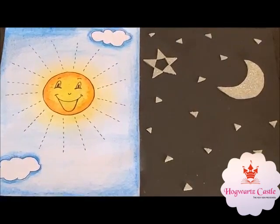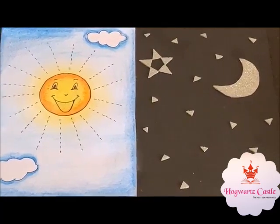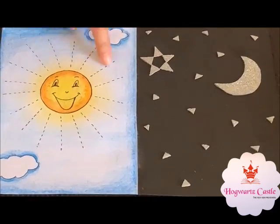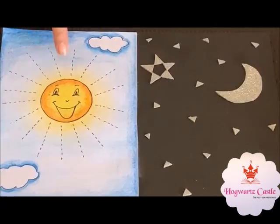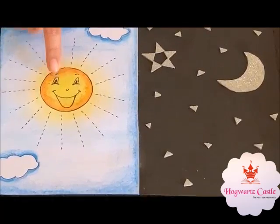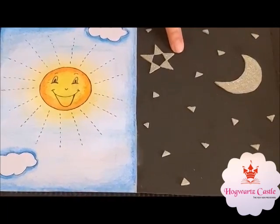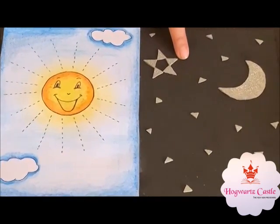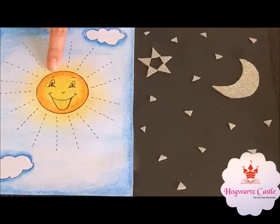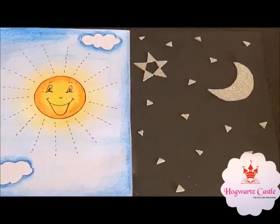Dear parents, please take your child out during the daytime and explain them about the sun. It has circle shape, it has rays around it, it is in yellow color, and it is very hot. And take your child out during the nighttime and show them there is only 1 moon in the sky. 1 sun and 1 moon in the sky.